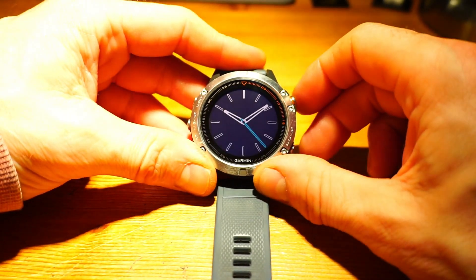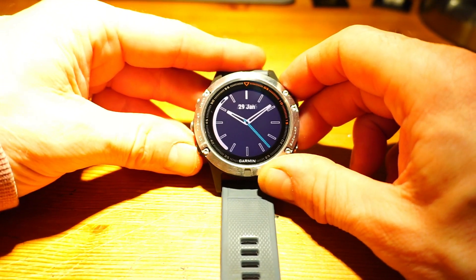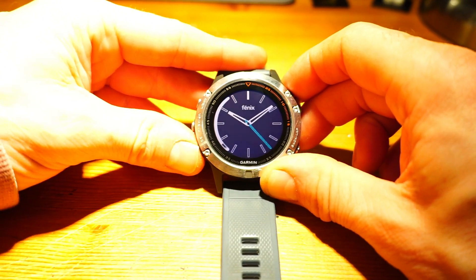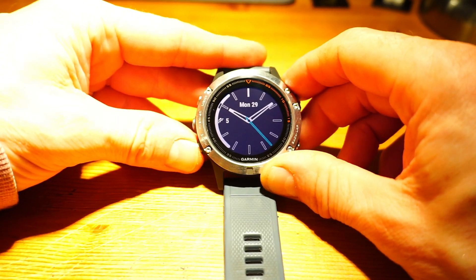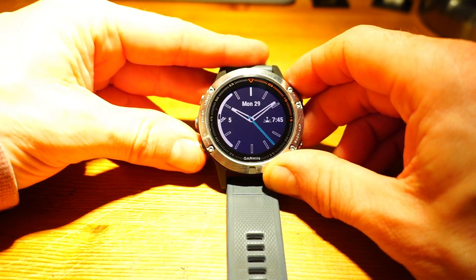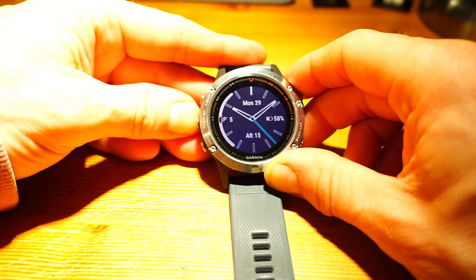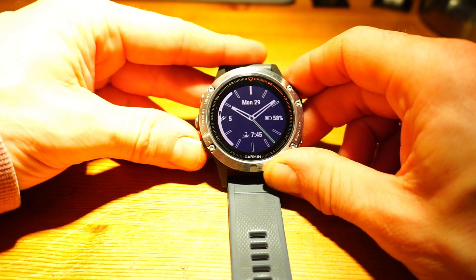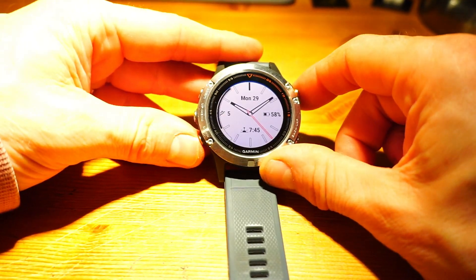This one does have data - it's got data in four positions, similar to the previous one. You can choose what goes on the top - I'll have the date. You can have floors climbed, battery remaining, or sun-up times. Let's go for sun-up again. There we go - color: red. I'll reverse that one. There we go.